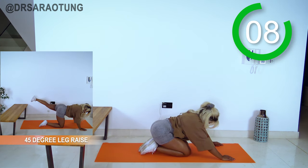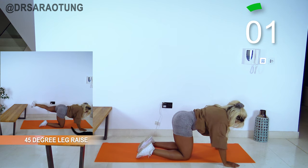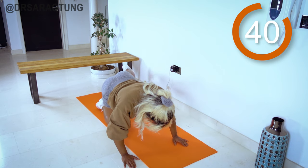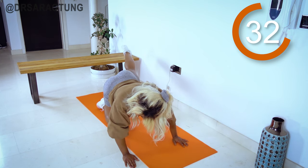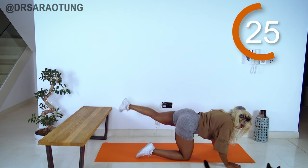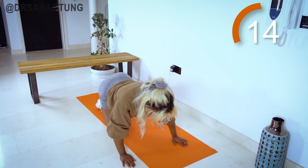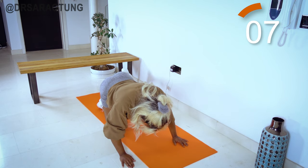Brilliant job — stretch it out for a quick sec and we're coming back in on the other leg. Leg pointing out to the corner of the mat, lifting all the way up, lowering down, controlling the movement, core nice and tight. Arching your lower back will not build a booty — it will just give you back pain. Keep that core tight, nice neutral spine — it's just that leg doing the moving, that glute doing the work. Keep going, you've got this!